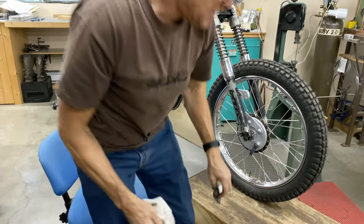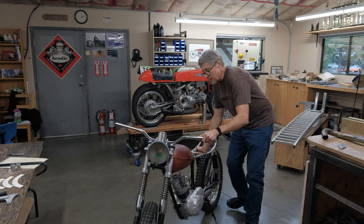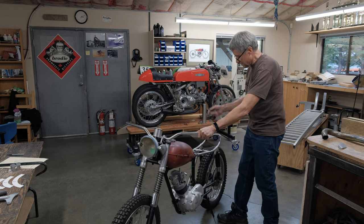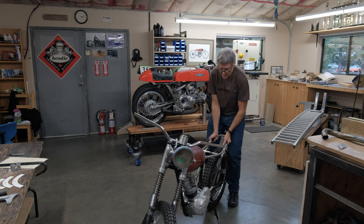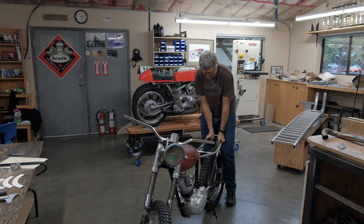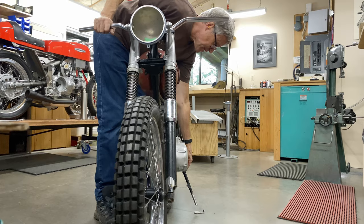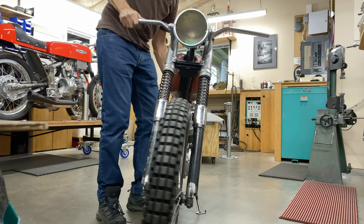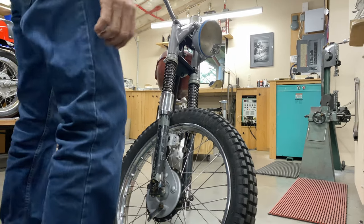We'll get the bike down now and check the level. Viewers were commenting that when looking at the side stand angle, you have to allow for sag of the bike. One thing I want to show you — these shocks are super heavy duty. With a lot of weight on them they don't go down very much at all. So that's straight up and down, about the balance point. It does come over, and if the bars go that way, that's okay.